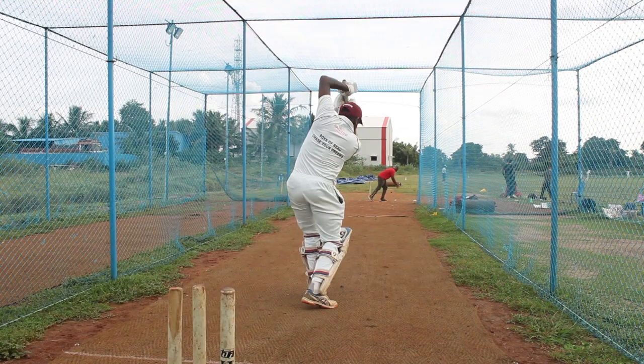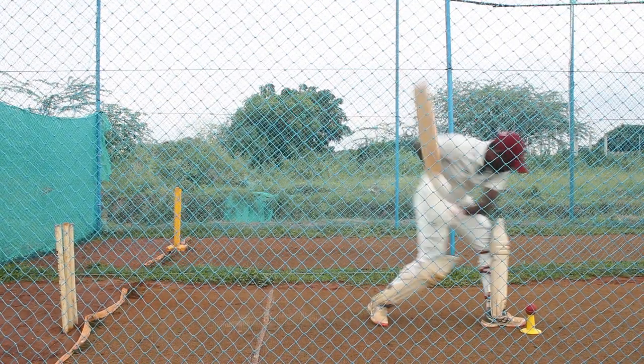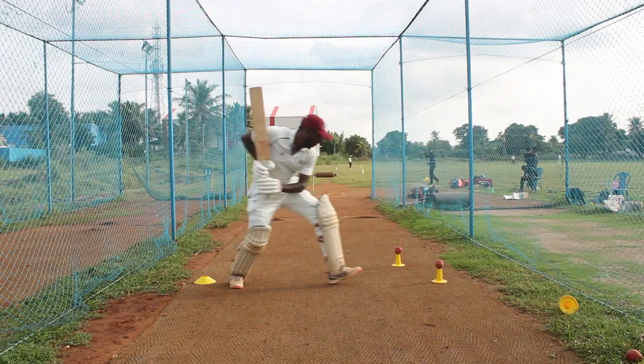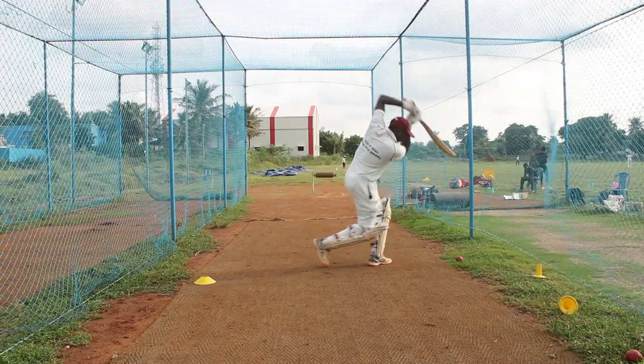For a spinner, this is my stance. One two - drive, come back. One two - drive, come back. One two - drive.